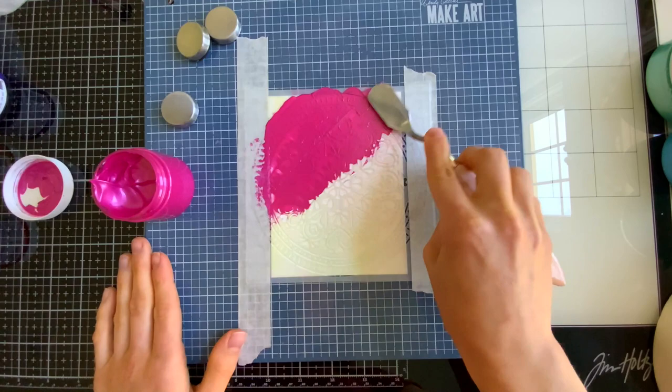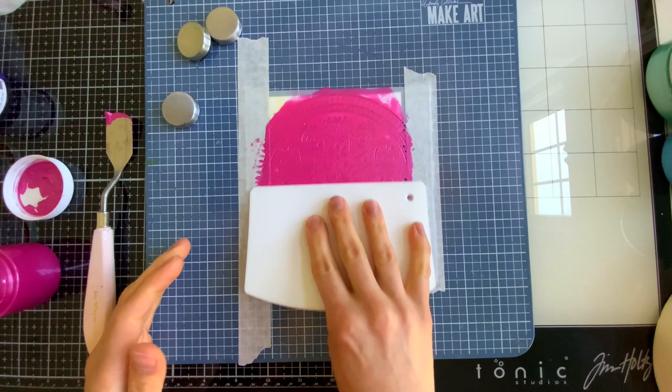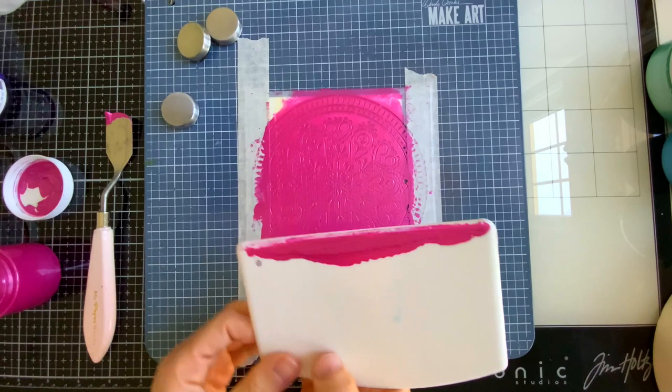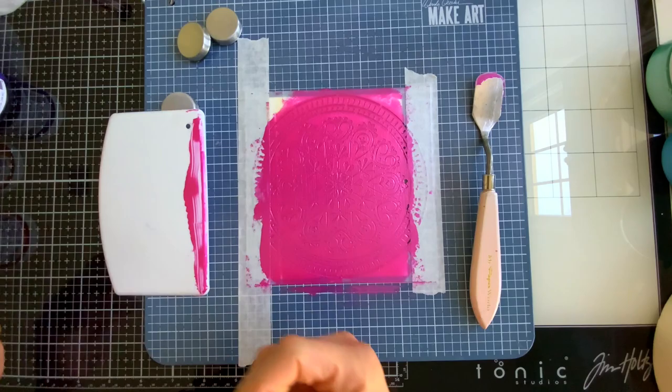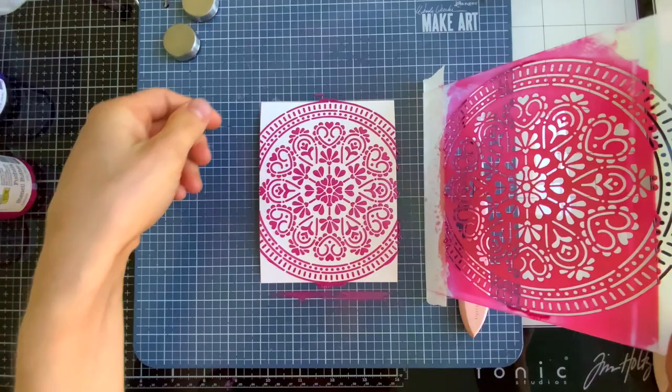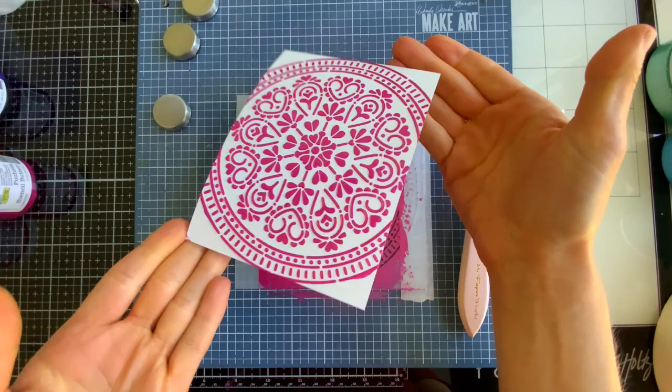I'm using a palette knife here from Viva and spreading the paste across my stencil. You can see how smoothly it applies — it literally feels like spreading butter or icing onto a cake. You can smooth the paste out if you don't want rough areas, or use a stencil palette for a really nice smooth finish. Since this paste holds its shape, any peaks or marks will remain after drying. Make sure to keep the cap on your pastes and clean your stencil right away so the paste doesn't dry on it.